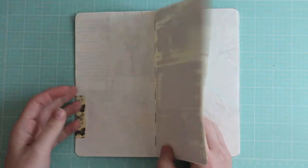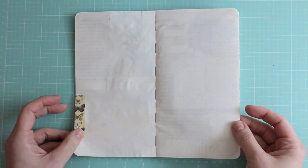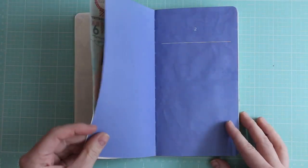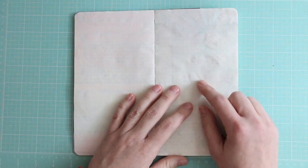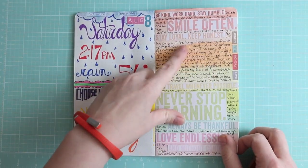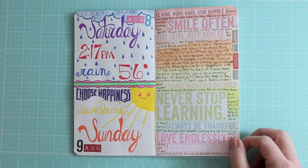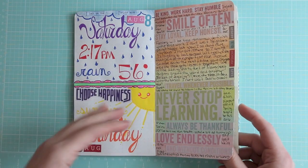Everybody always asks about bleed-through — this is what my insides look like. There's no bleeding — very little bleeding. My Lyra crayons will bleed; they are the only thing I have that if I'm not careful will bleed through. It's not so much that they're overly pigmented, but the more water you add, it goes right through the paper.